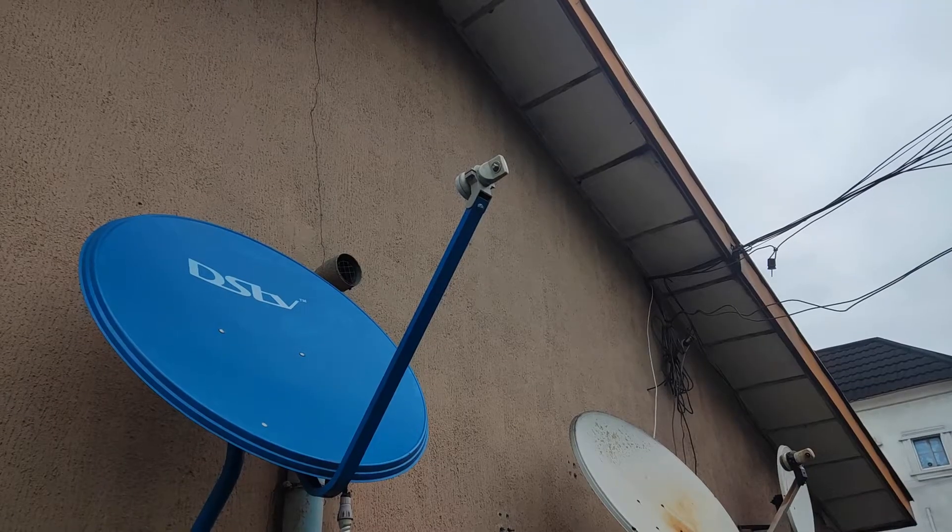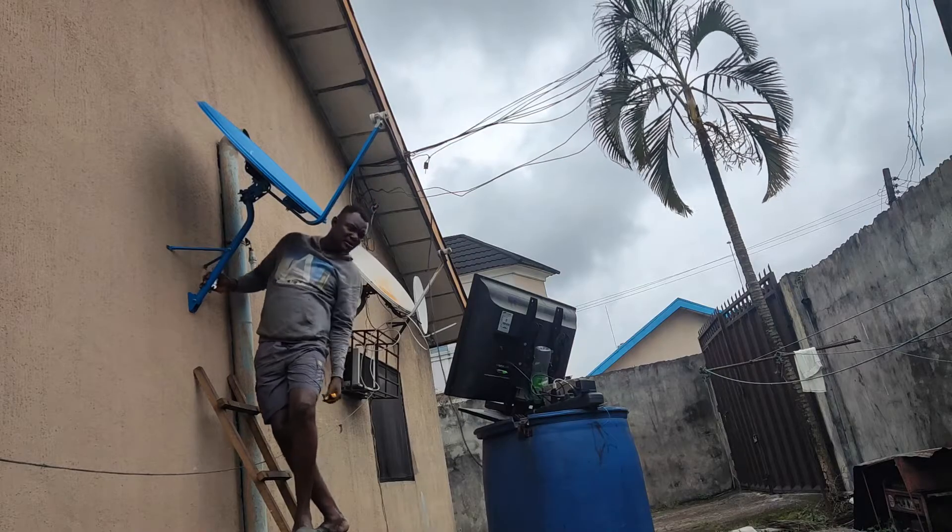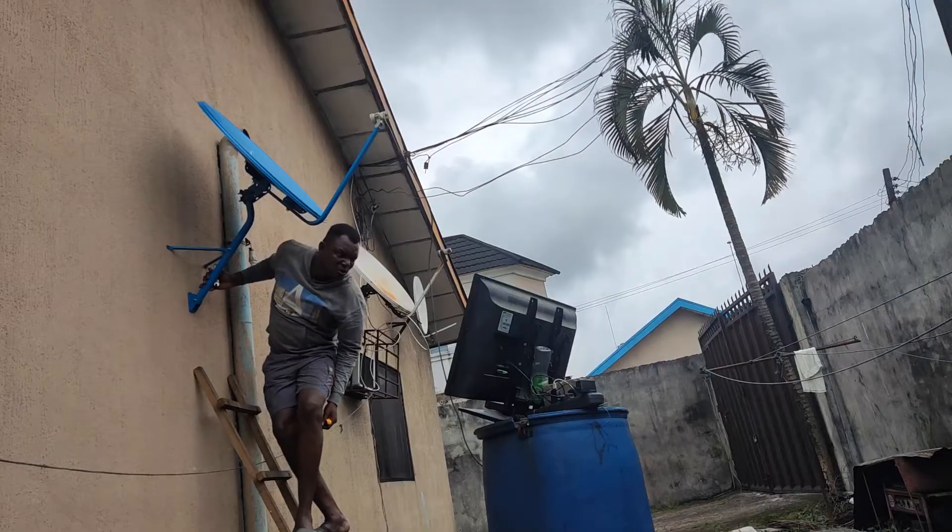The new Premier League season is upon us and DSTV here in Africa gives you the best coverage — they cover every single match of the Premier League season. The problem is that it has a very small dish, so if your signal goes down a little bit you might have a poor experience. In this video I will show you how my dish that I installed eight months ago lost a little bit of signal and how I was able to adjust it and get the best signal.